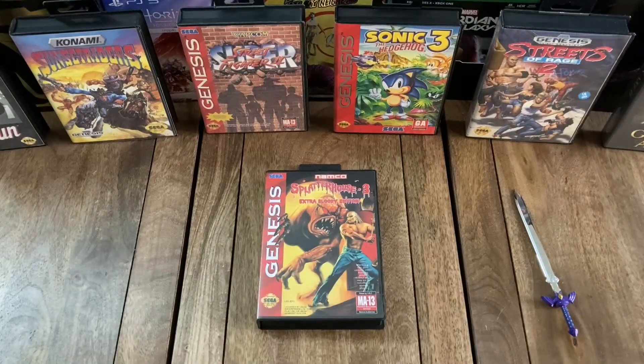And that'll do it. Hey, so I'd just like to thank you for checking out this unboxing of Splatterhouse 3 Extra Bloody Edition for the Sega Genesis. If you enjoyed the video, please feel free to like, comment, and/or subscribe. And you can also check out our website at 12-12games.com, which you can find down in the description.